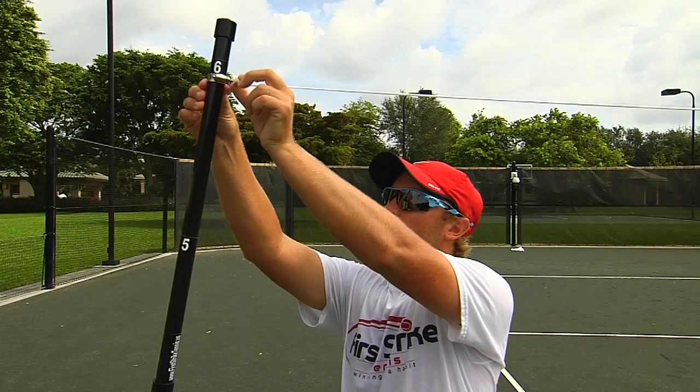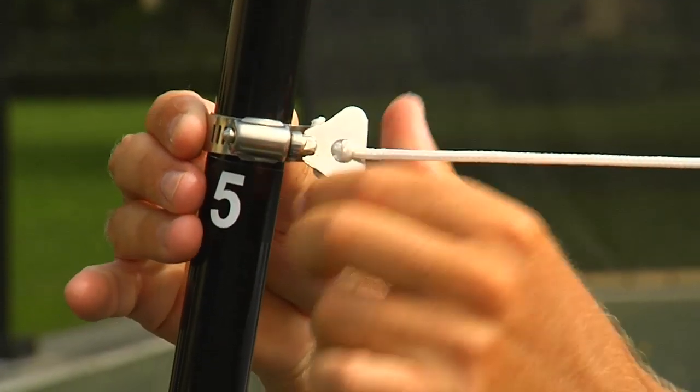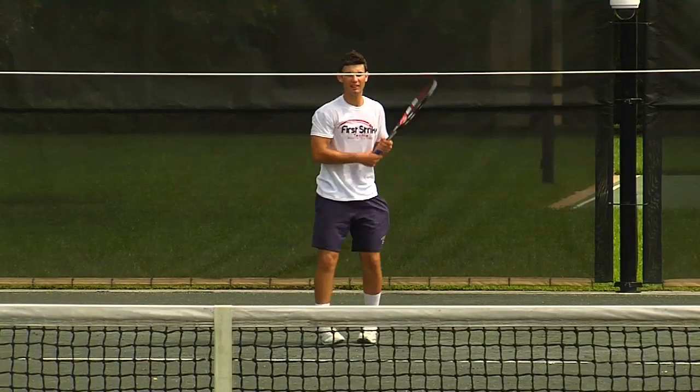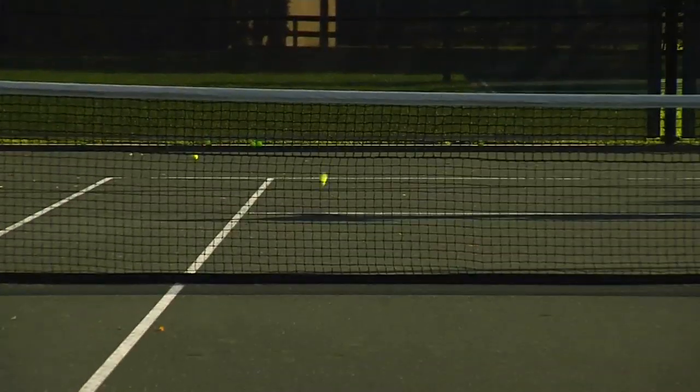The Net Checker's unique adjustable system allows you to set the rope at the required height, depending on the shot you're working on — whether it's the heavy topspin, the passing shot, the slice, or the kick serve.